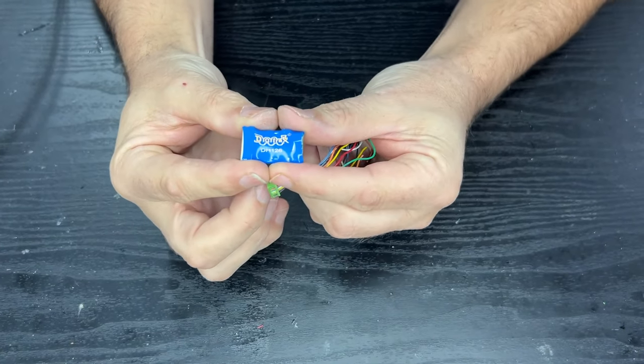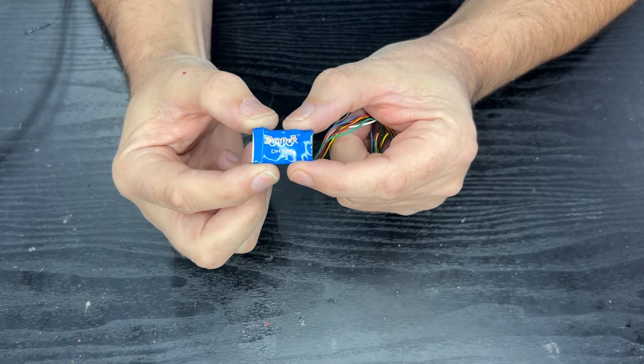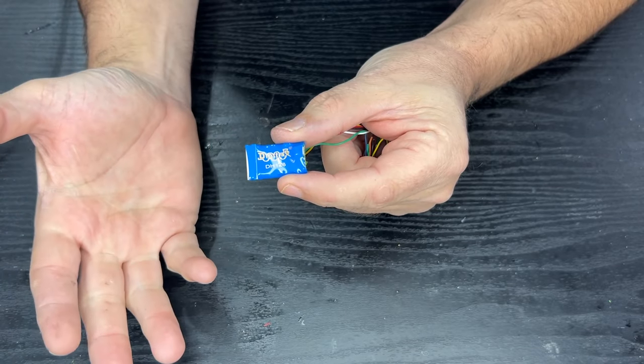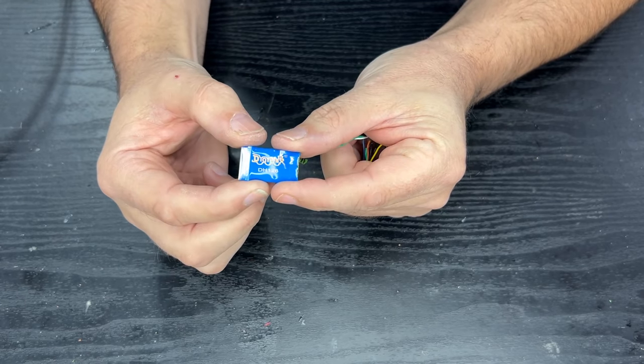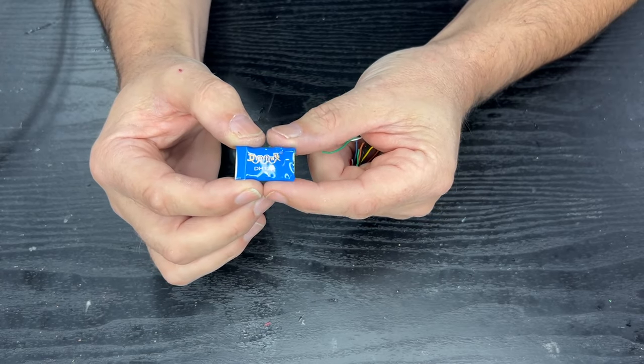This is a Digitrax DH126 - a very basic decoder. It controls forward, reverse, direction, speed and all those settings to make it accelerate and slow down nicely. It also does front and rear lights, which is fine if you're just wanting a basic install.